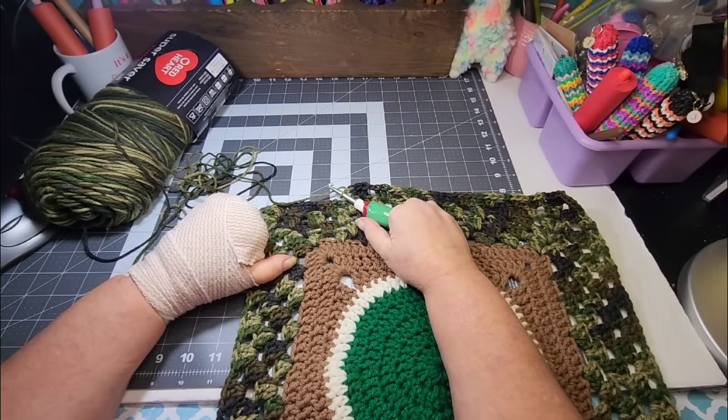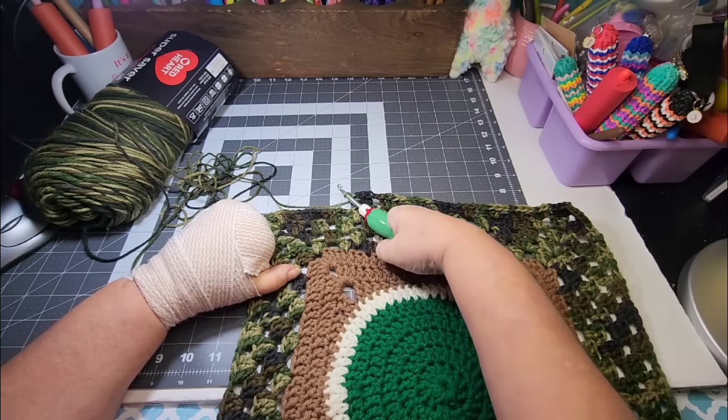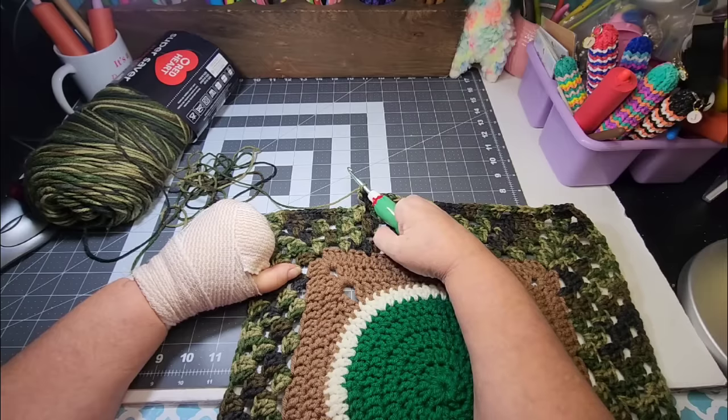Hey friends, welcome back to Llama Mama Kayla's Yarn Tube. I am Kayla and thank you for being here today. I'm happy to be here with you guys because I'm bored out of my mind. So guess what? I decided I was going to crochet.